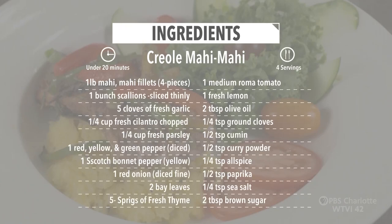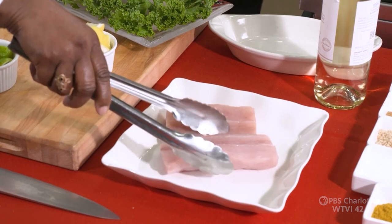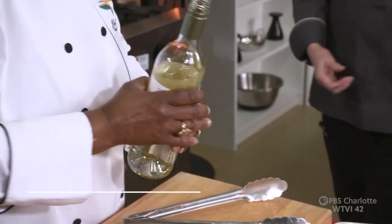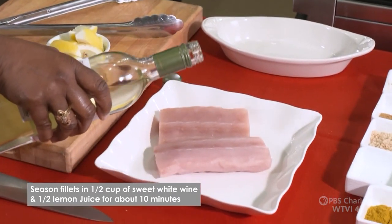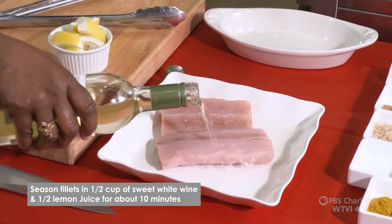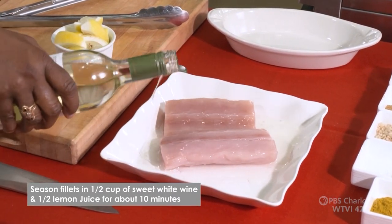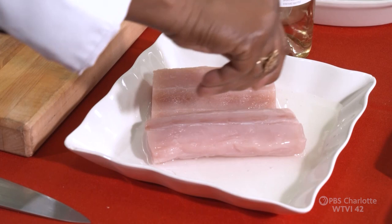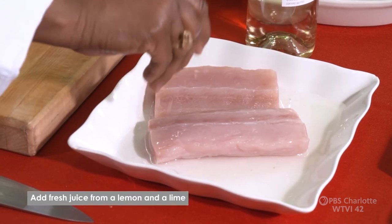What do we need to make Creole Mahi-Mahi? We're going to start with some Mahi-Mahi and put it in a lemon bath — a white wine and lemon bath. Let's start with two fillets. I'll grab some white wine. Any kind? I prefer something sweet, but dry is fine too. Remember, make sure it's something you'll drink, because you're not always going to cook with the whole bottle, so you want to have something you can have later.